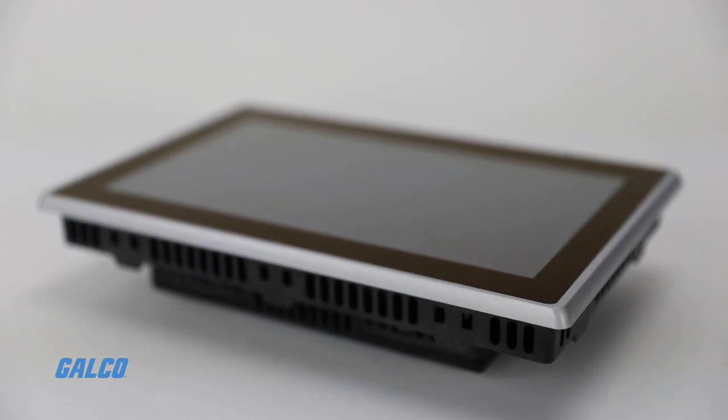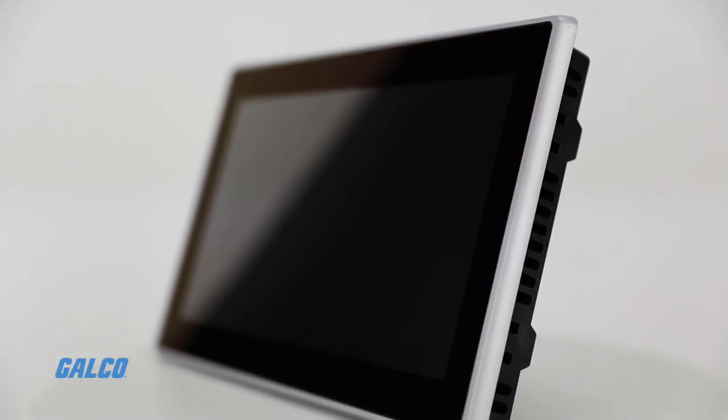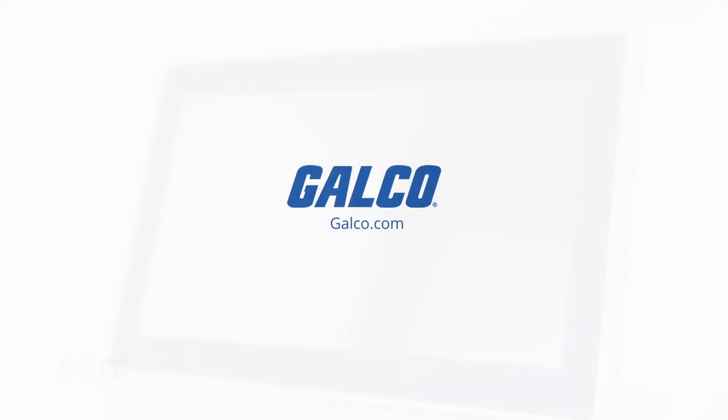Choose from 7, 10, or 15-inch displays with heavy-duty, anti-reflective glass that can stand up in tough industrial environments. Visit galco.com to learn more.